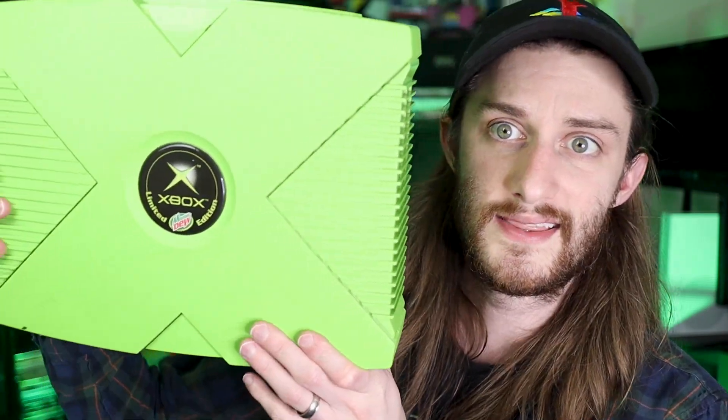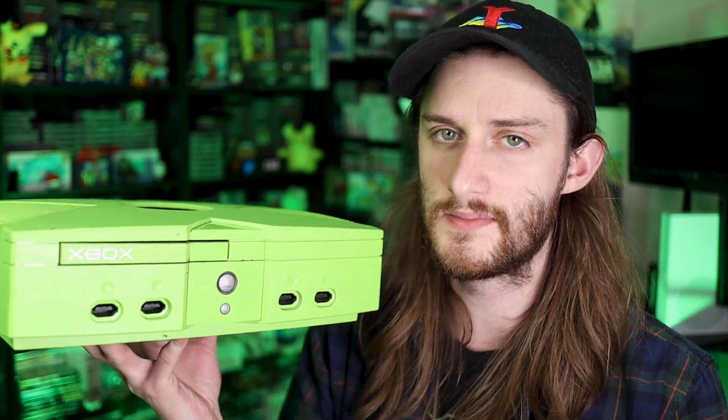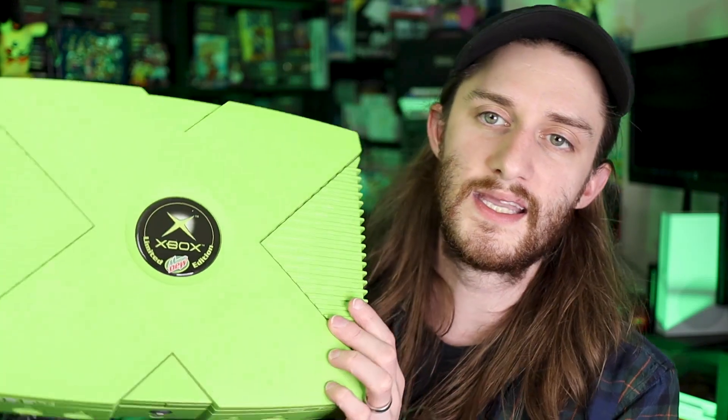There are some awesome special edition consoles that the Xbox original has that the Xbox One doesn't. Like this Mountain Dew one — look how awesome this thing is. It is amazing, like one of 5,000 made. They have some pretty awesome special editions, and this is probably one of my favorites. If you're looking for a nice console, this one looks amazing and would work really well in your entertainment area.